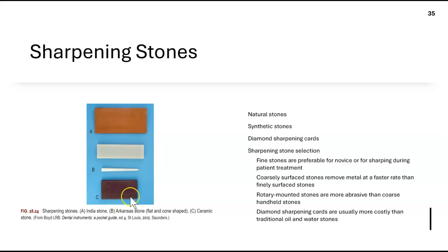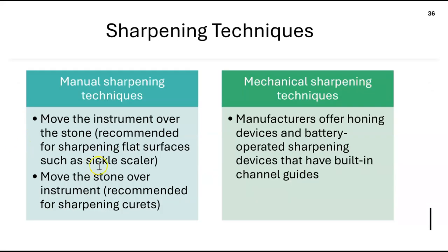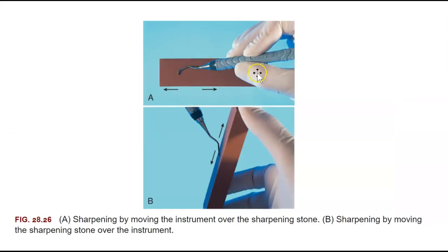For sharpening techniques, there are two methods. You can move the instrument over a flat stationary stone — common for sickles. Or you can hold the instrument stationary and move the stone up and down over the instrument. Either method is valid depending on the instrument.